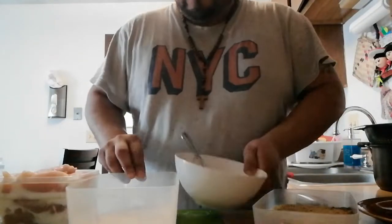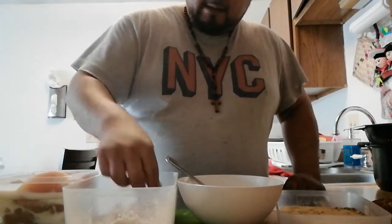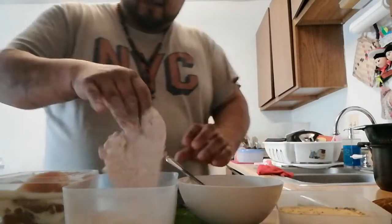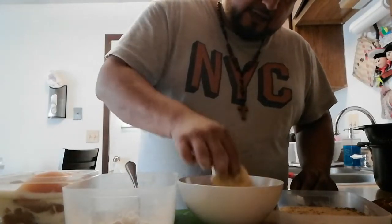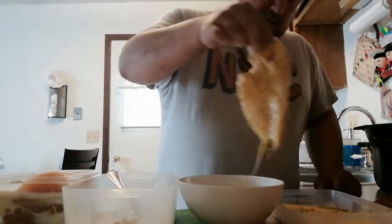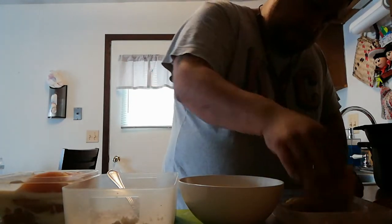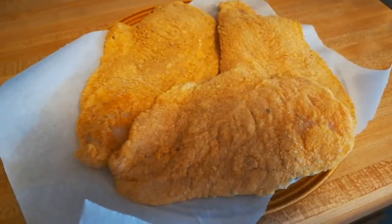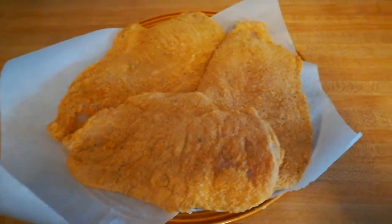Okay, here we go. You grab your chicken, throw it in the flour, make sure it's completely covered. Then throw it in the egg mixture — same thing, make sure it's completely covered. Last, put it in the breadcrumb mixture and make sure it's completely covered. And bam, you've got yourself some breaded chicken! There you have it guys — chicken is ready to go. We're just waiting on the sauce and then we'll fire these up.